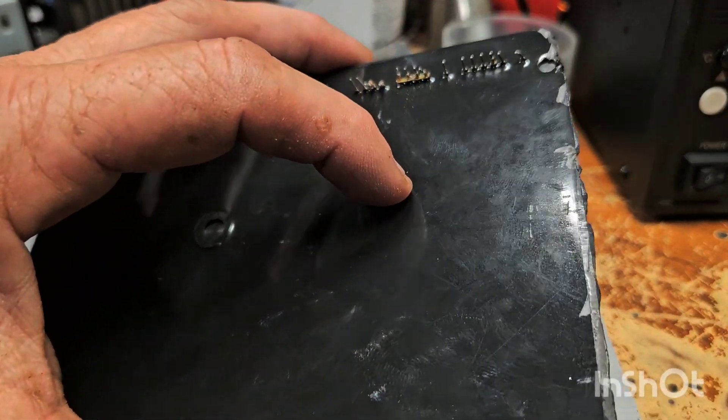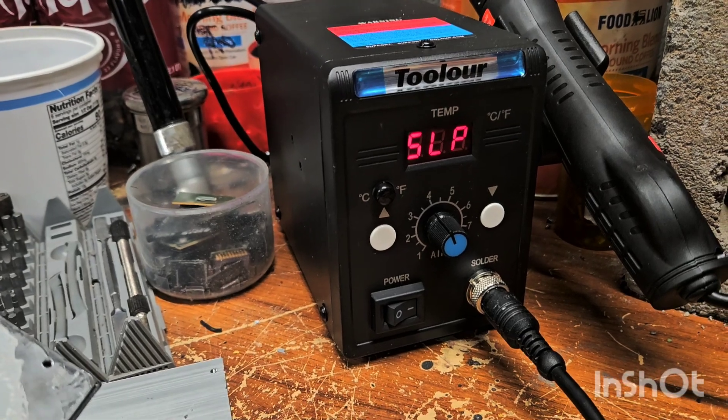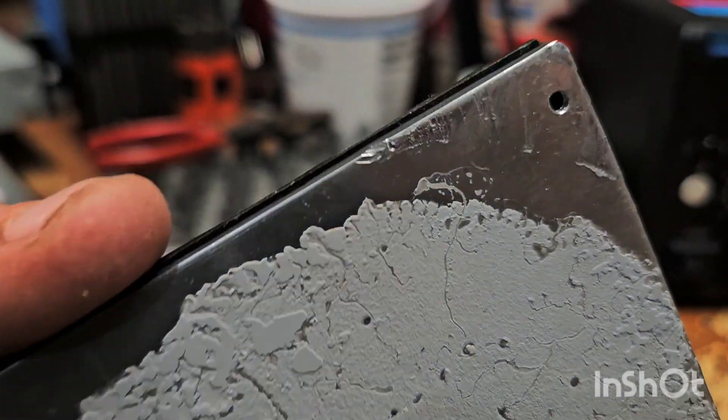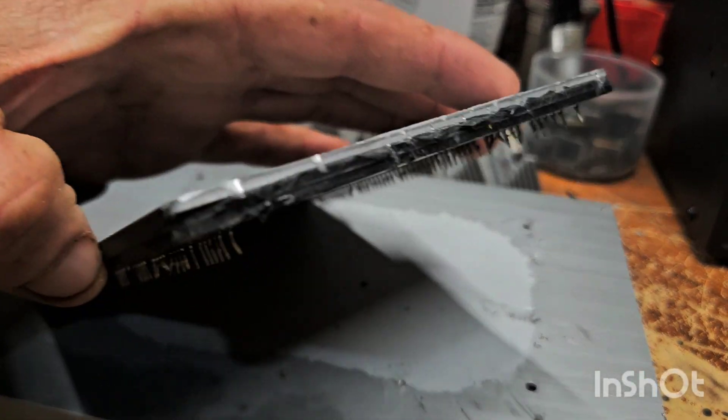Now I got myself a clean piece. But then I've got another piece of aluminum and this black stuff. So today I'm gonna fire up this heater — I got it ready — and see if I can remove this piece of aluminum.